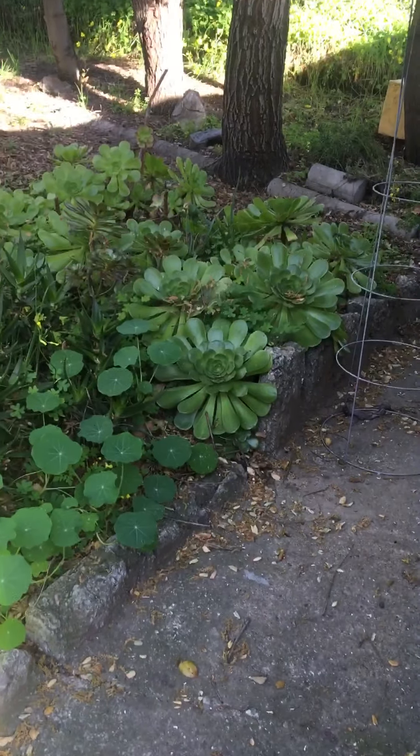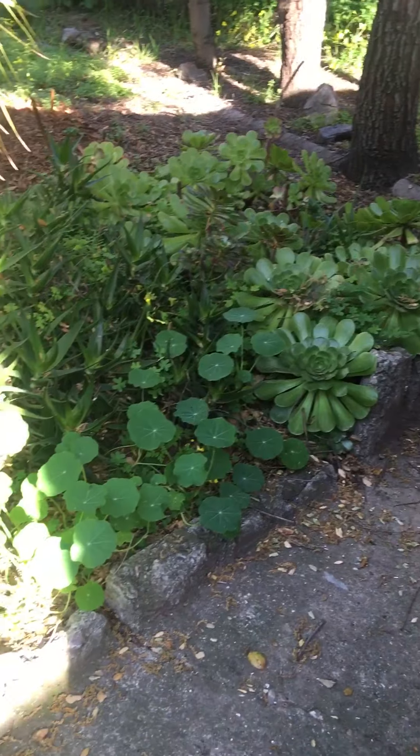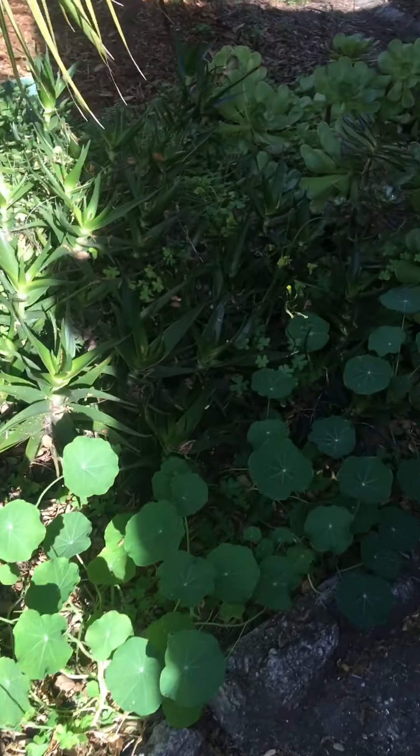That is my succulent garden — it always looks great after the rains. And then I have aloe vera in here. More nasturtiums taking over.